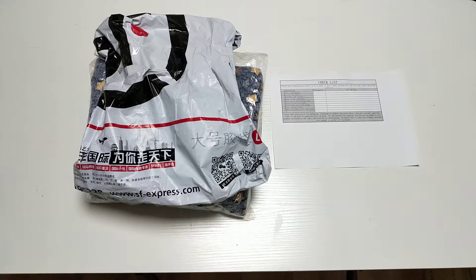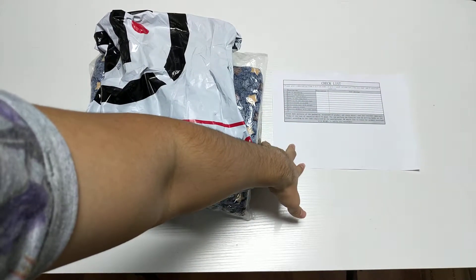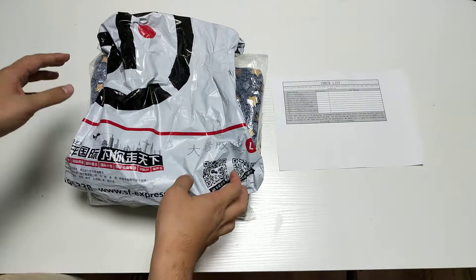Today we're going to do a test — a quality check on your product. You can see the packaging here, and here's the checklist you sent me. Here is the product; I've already opened it earlier today.